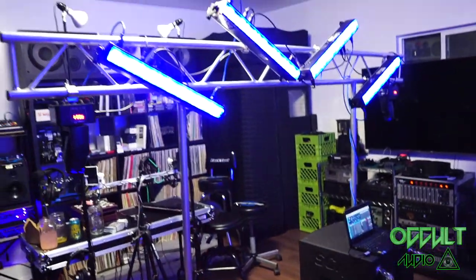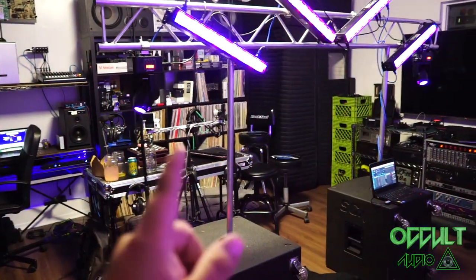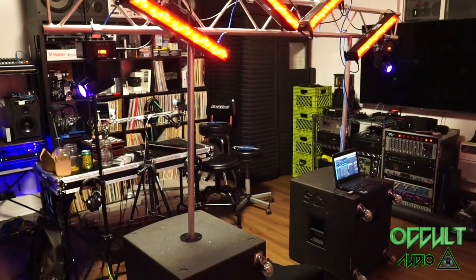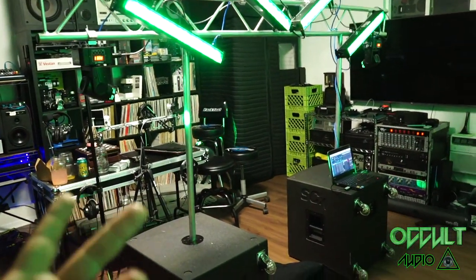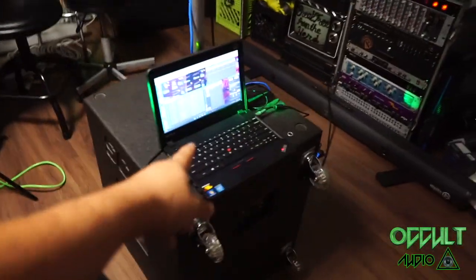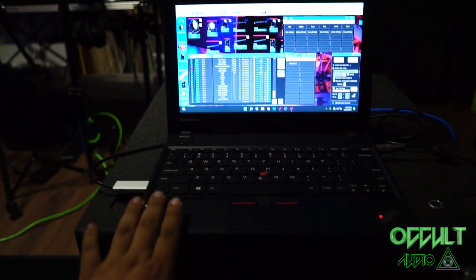If you haven't already seen my video on Freestyler DMX, go watch that because unless you have your own software already, I would highly recommend using that program, which is the one I'm using now. You can see this little computer rocking Freestyler DMX.